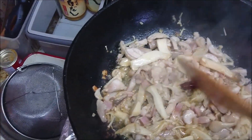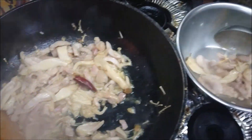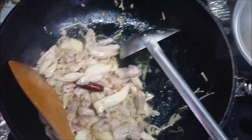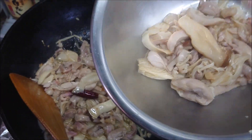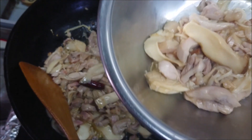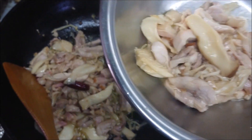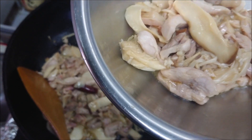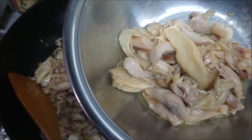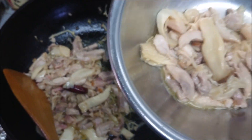I guess this sauce is a little too much for me, so I'm gonna keep some aside. This extra portion — maybe tonight I'm gonna use it for a snack, like drinking alcohol with scotch or bubbles. Or some veggies sautéed together with this chicken and mushroom — very flavorful. You can make another dish.